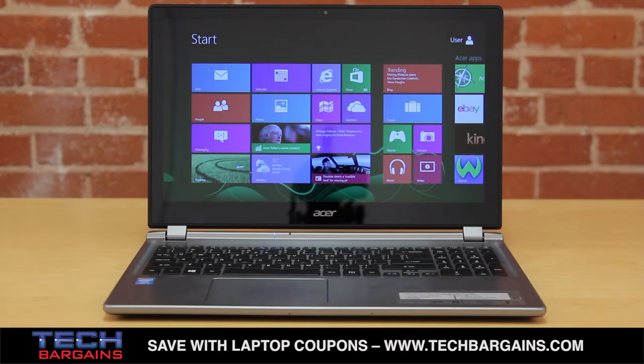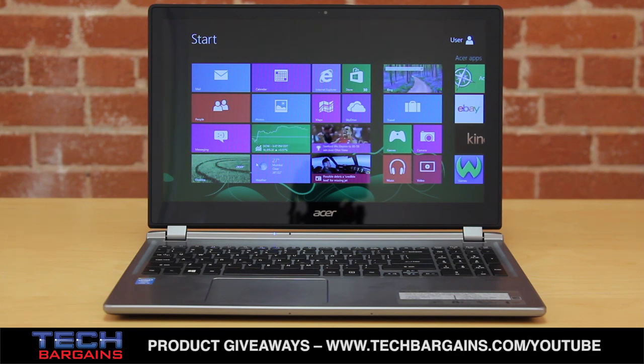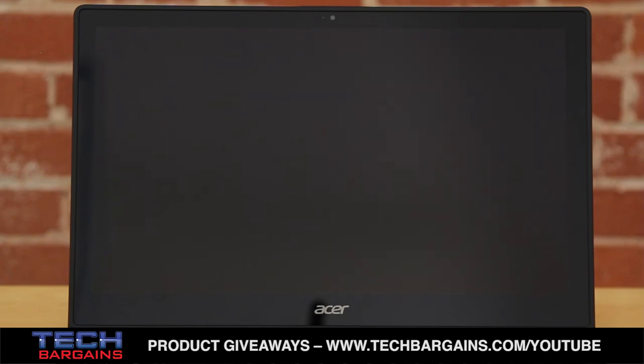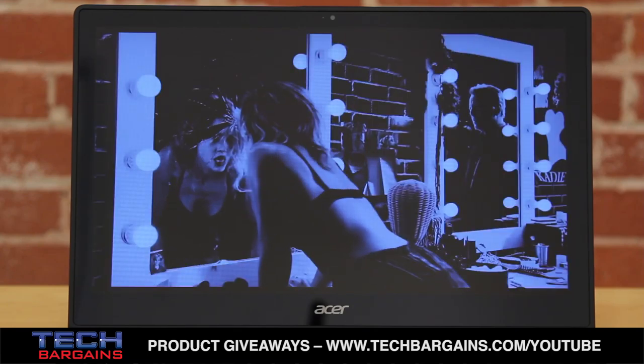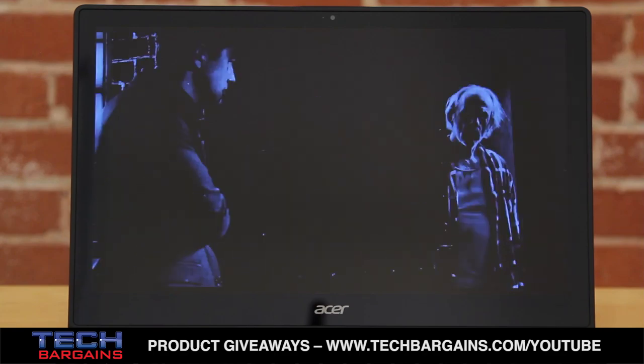The Acer Aspire M5 that we reviewed was powered by a fourth-generation Intel Core i5 4200U processor running at 1.6 GHz that could be boosted up to 2.6 GHz via Turbo. It came with 6GB of RAM and is supplemented by Intel HD Graphics 4400. It packed a 500GB hard drive spinning at 5400 RPM, and content was displayed on a 15.6-inch multi-touch LED LCD backlit display with a native resolution of 1366x768.